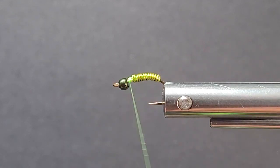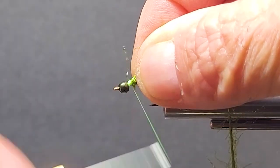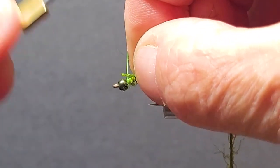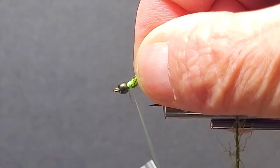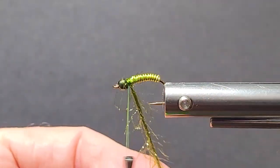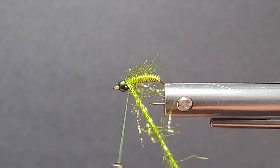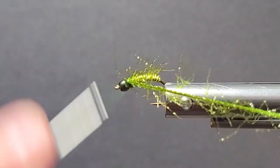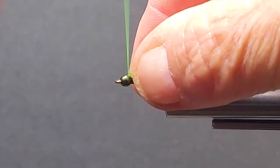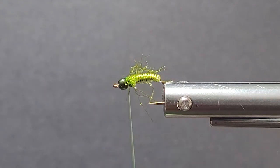Then we'll come in with my Ice Straggle Chenille. Just lay that in there. We got a couple turns of that straggle chenille — this looks really good in the water. Make sure we get that tied off. Great accent for this fly.